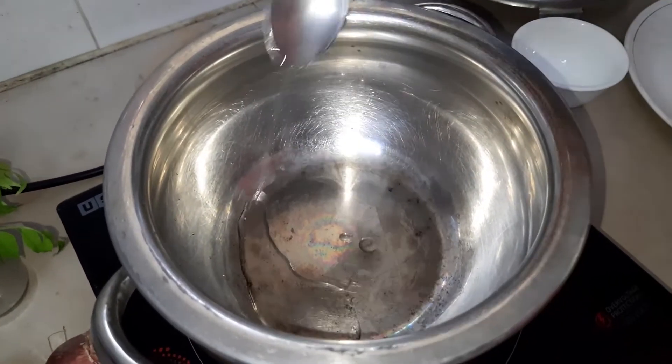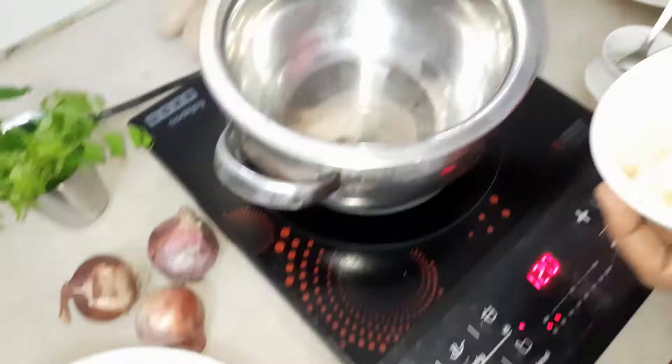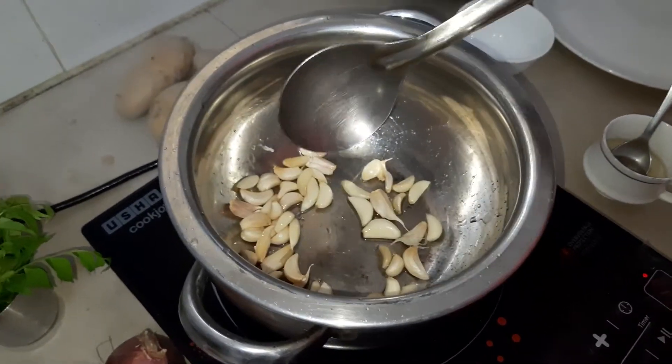We are going to make a pan. We are going to add 2 spoons of oil and heat the oil.